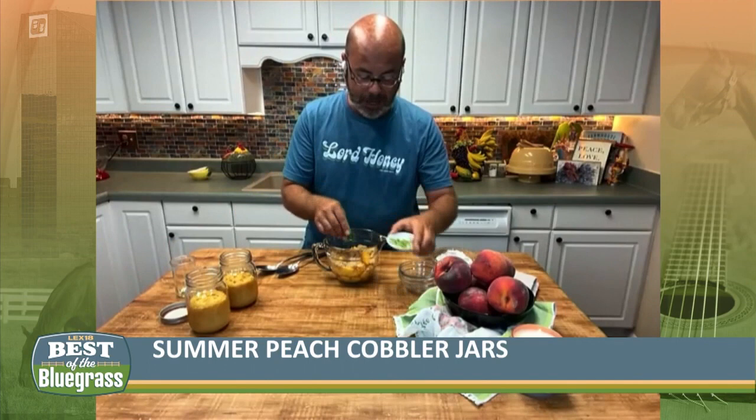I just peel my peaches and cut them up into cubes. Now we're going to add some lime juice, some brown sugar, a little bit of bourbon and vanilla. Just a little bit of lime zest, and then we're just going to stir that up and get all that juice going.